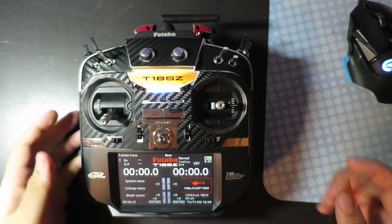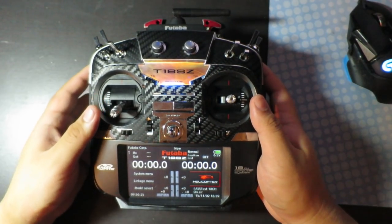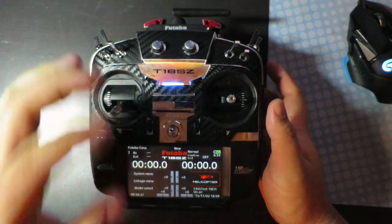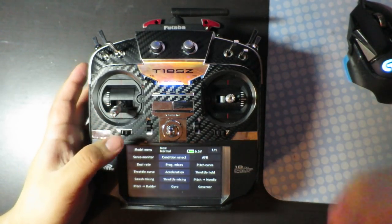Here I'll be showing you guys how to set up the Durates and Expos for this Futaba 18SC. So we want to go to helicopter settings — it will be the same for airplanes and multi-rotors.